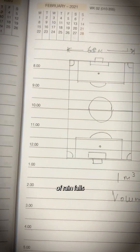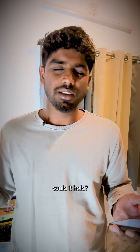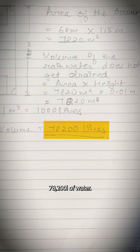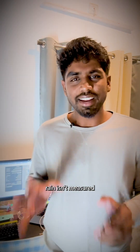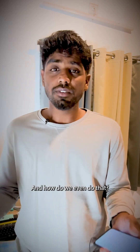Hear me out. If one centimeter of rain falls on a football field and is not drained or absorbed, how much water do you think could it hold? 78,200 liters of water. But here's the kicker — rain isn't measured in liters. We measure rain in centimeters or millimeters. Why? And how do we even do that?